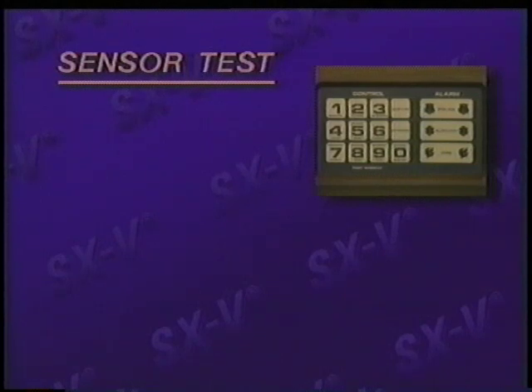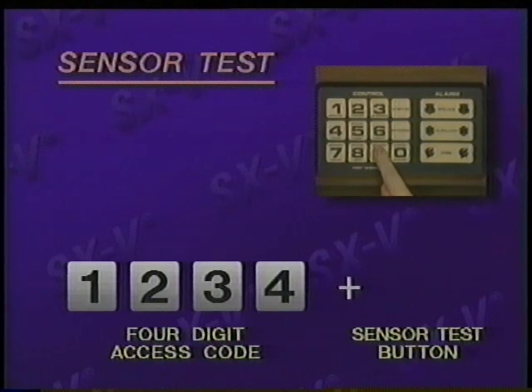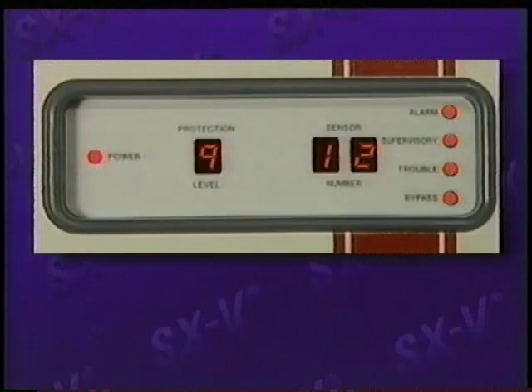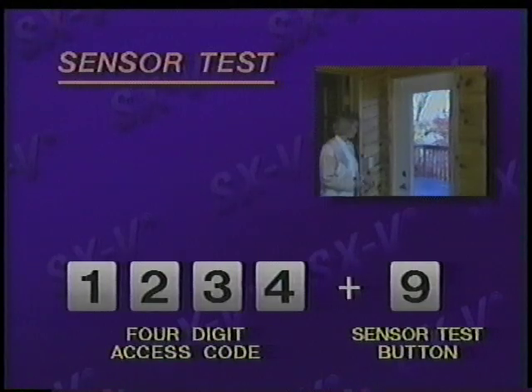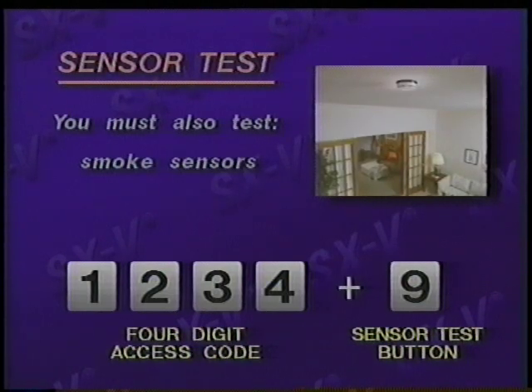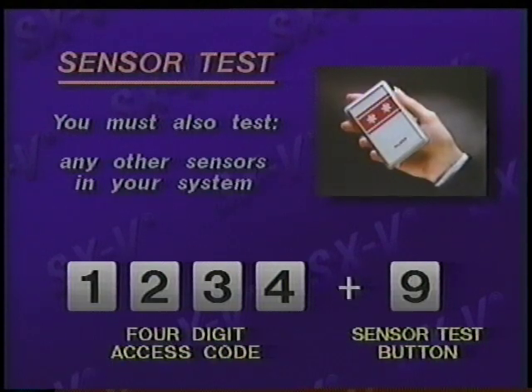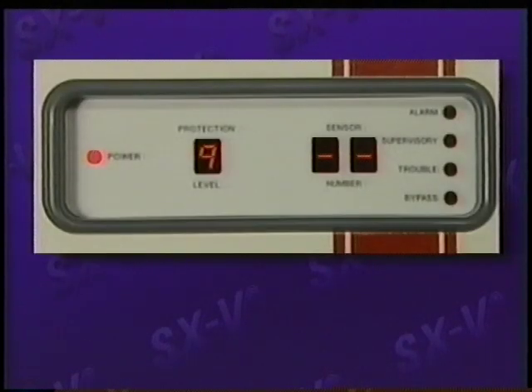To test the link between your sensors and the CPU, enter your four-digit access code, then press 9, sensor test. The display will automatically scroll through the numbers of every sensor in your system. During this test, you must open each sensor in your system. You must also test your smoke sensors, motion sensors, touchpad alarm buttons, and any other sensors in your system. As the CPU receives an OK signal from each sensor, its number is removed from the display scroll, and you'll hear a short, loud beep. The test is complete when all sensors have been tested and no numbers are displayed on the CPU.